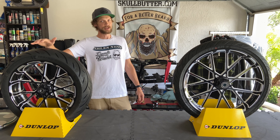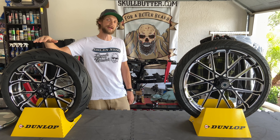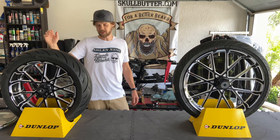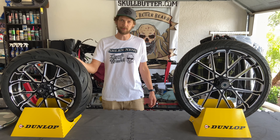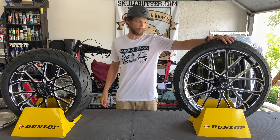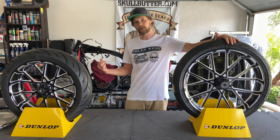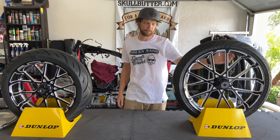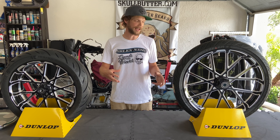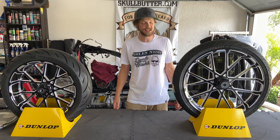These are the Arlen Ness Pro Cross wheels. You can get them in contrast or in chrome. They are CNC machined from billet aluminum, and the hubs bolt onto the rims, so there's a ton of different fitment that you can get. My front wheel is a little bit different — the Fat Bobs came with a wide glide front end but they are a dual disc wheel. Because you're able to pick the wheel you like and then accessorize the hub depending on your fitment, you can fit a lot of different bikes.